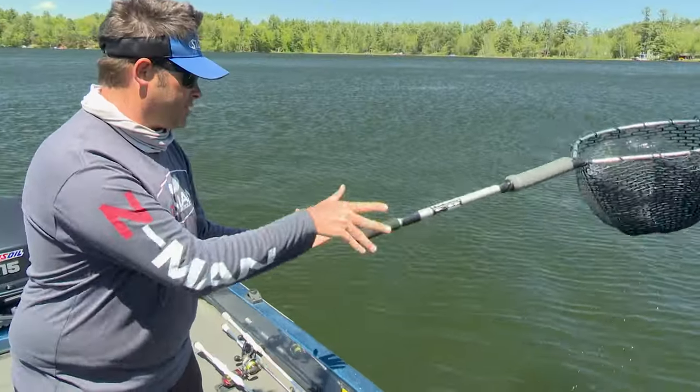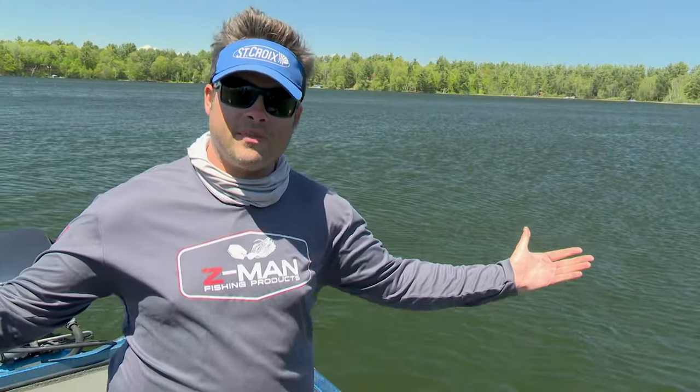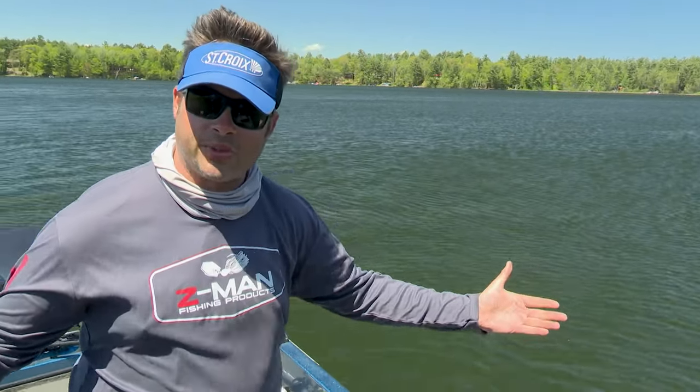Then another thing that happens — whoops, that happens — it drops in the water and it floats. That's my Midwest Outdoors tip. I'm Andrew Ragas.